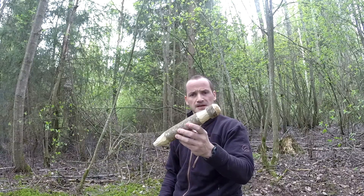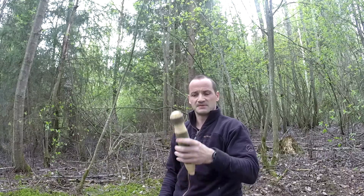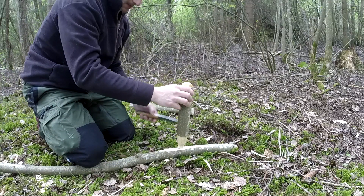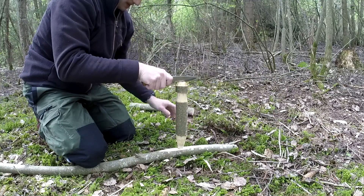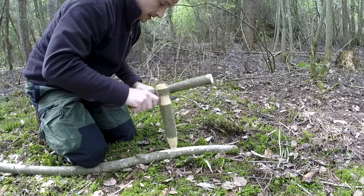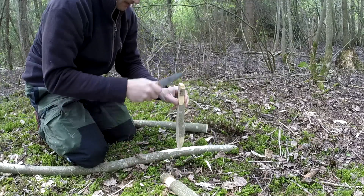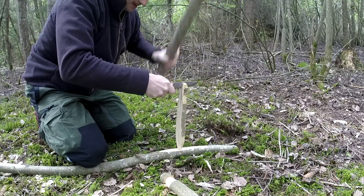It doesn't look like a big massive stake yet. So the next step is batoning. Try to get it in the center and split it in quarters to begin.